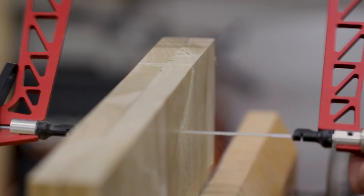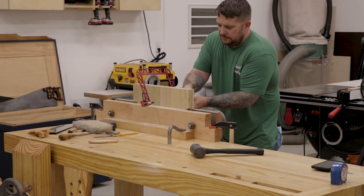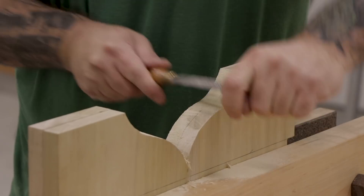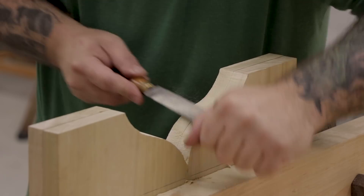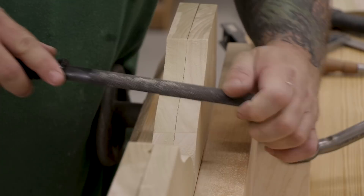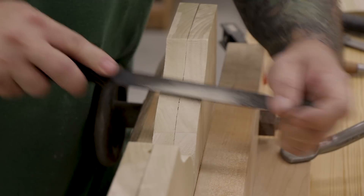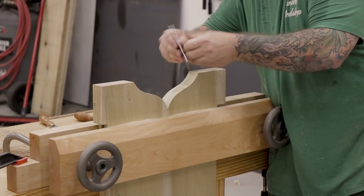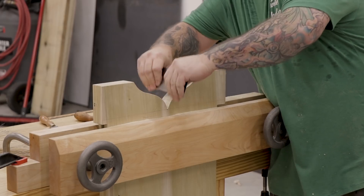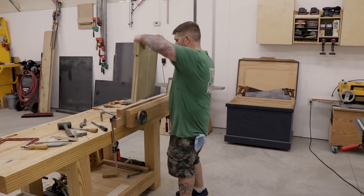I made this Moxon vise a few months back and I have a video for it — if you're interested, I'll leave a link in the description. Once I have the profiles cut out, I'll leave the boards clamped together and use a rasp to refine the shape and remove all the saw marks. After I'm happy with the shape, I'll come in with a file to clean up the rasp marks, then follow with a card scraper to make sure all the profiles are nice and smooth. That's pretty much it for the end boards for now, so I'll set them aside.